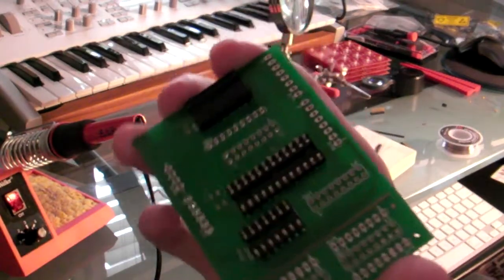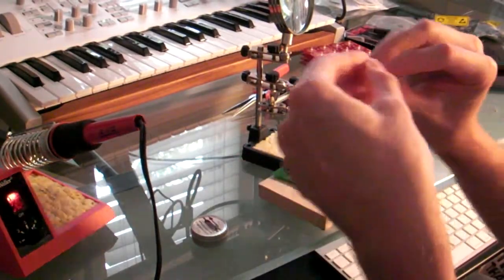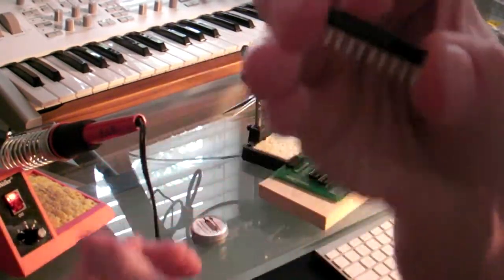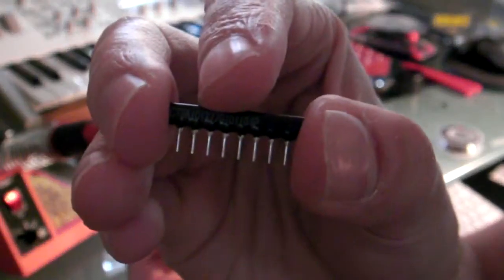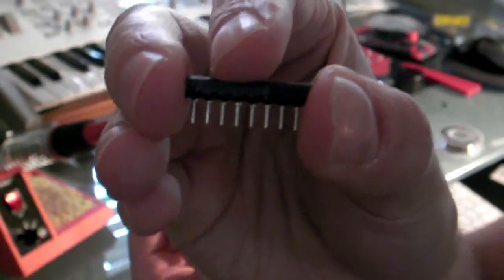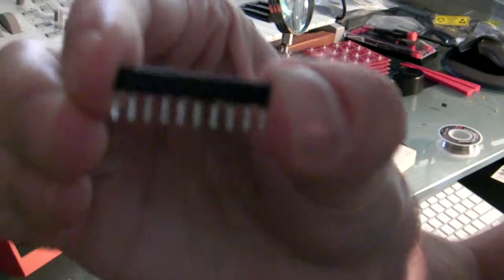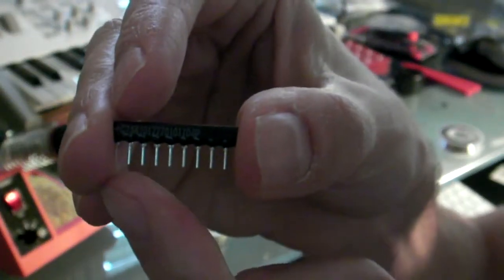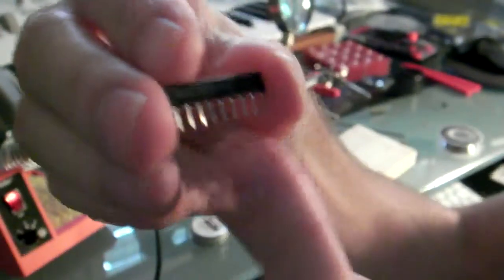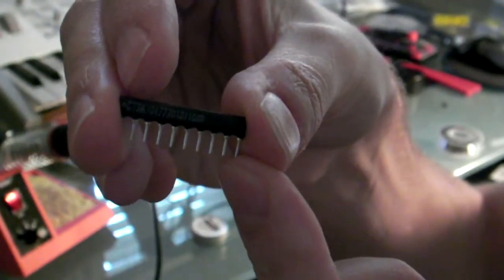Alright, so got all the sockets soldered on very nicely. Now I'm looking at the resistor network. Now the way this thing's set up, you're supposed to clip off one of the pins, and it says pin 10, but it doesn't really give you any more instructions on that. So based on the picture I'm seeing, it looks like they're looking at the resistor network from the back, because there's no lettering of any kind on it. So I'm pretty sure the pins go from left to right, so I'll need to clip off the pin at the back here. But I'm going to do a little research on that online and make sure that's the right move.